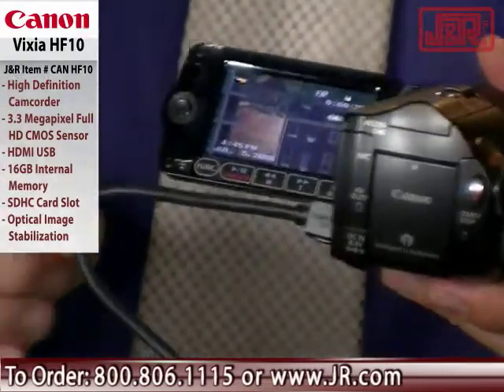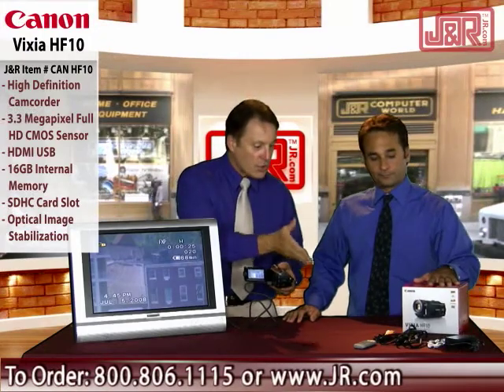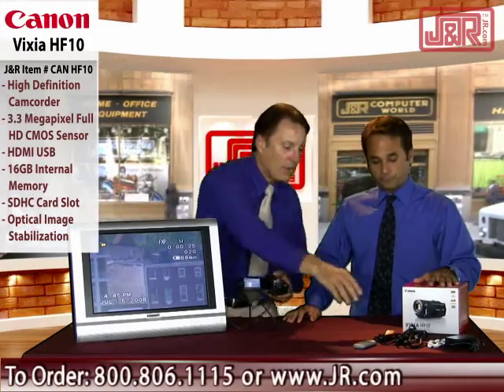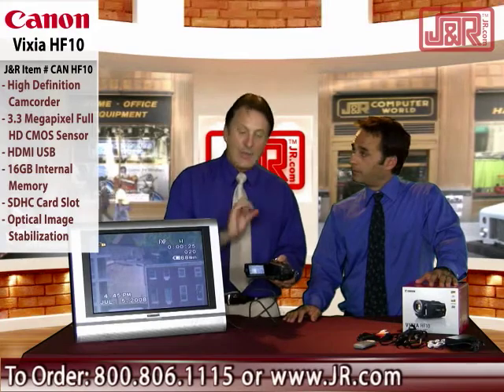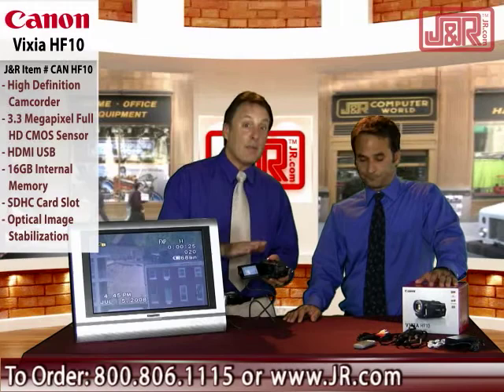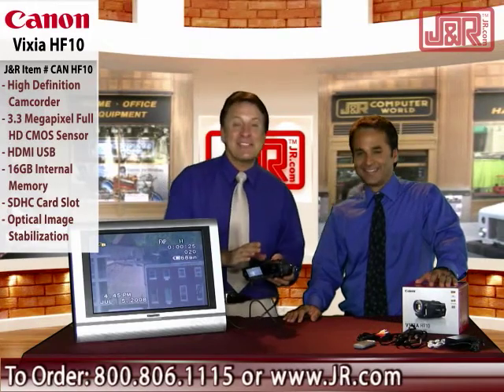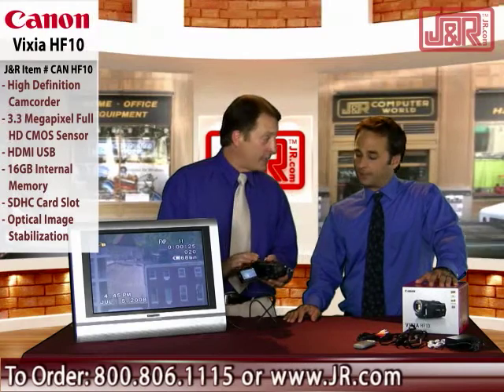This cord comes with it. You also get component video output, the charger, your interface cables, and even your audio-video cable to pump it right into a standard definition analog television. Or pull that card out and play it through any sort of high definition source. This is ready for past formats, past televisions, and your current high definition sets as well.